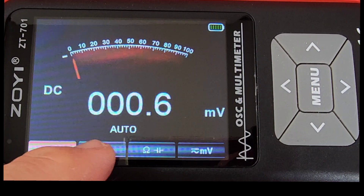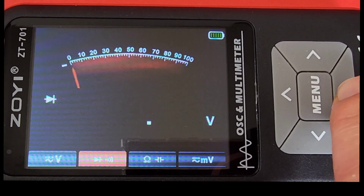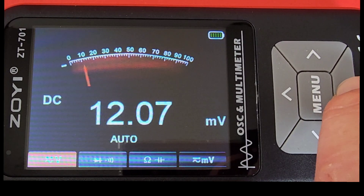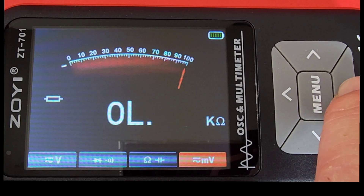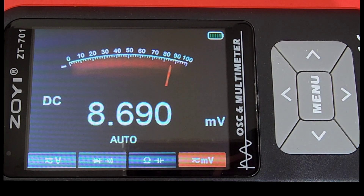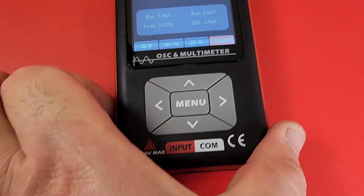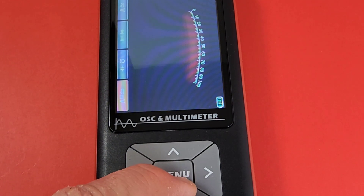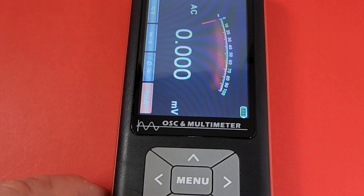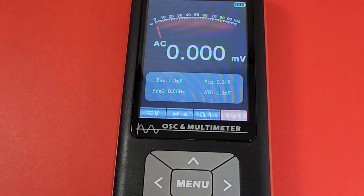Initially I was thinking this was a touchscreen, but it's not. To cycle through, hit that left or right arrow to change your selection. Right now we're going to millivolts, back to volts, diode continuity, resistance, and capacitance — touch of a button. If for some reason you just do not like the landscape mode, fear not — you can have portrait mode. Simply to get into portrait, hold down on the menu. Menu will select between landscape or portrait. Easy breezy.